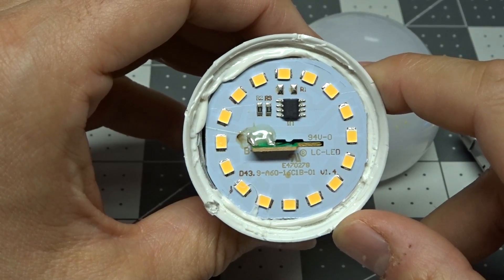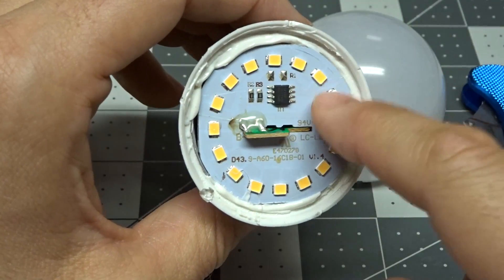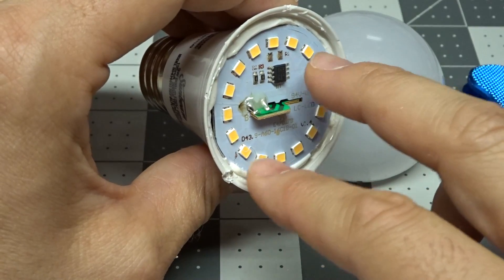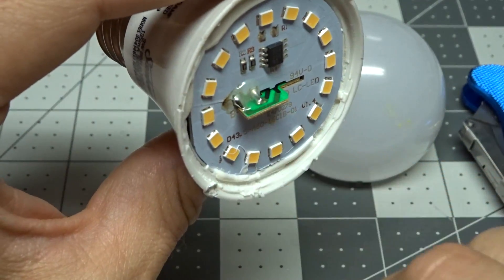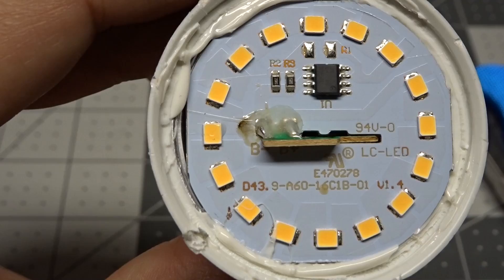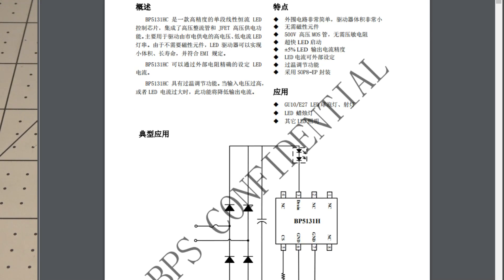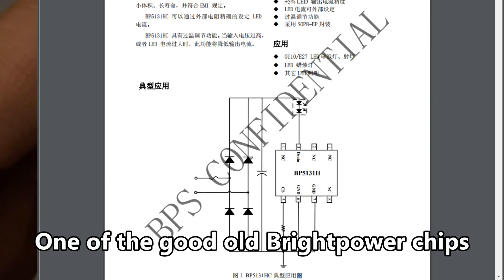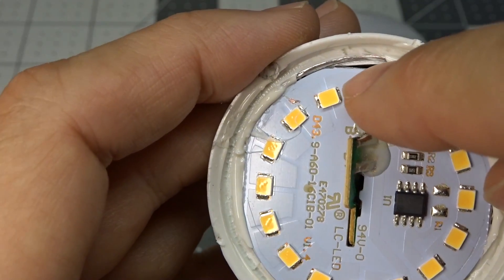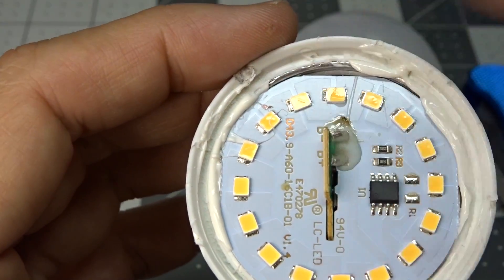Here we have the circuit board. What's really cool is there are 16 LEDs on this board. Because this is using about 8 watts, each LED is only dissipating about half a watt each — the lower current per chip, the better. It's a two-board construction, though simple — no connector of any type, just a push fit with two solder blobs holding the boards together. The marking reads LC-LED, and there's a small chip on here. Right off the bat I can see the board is metal-backed and resting against the metal heat sink behind the plastic housing, which is transferring heat away from the board.